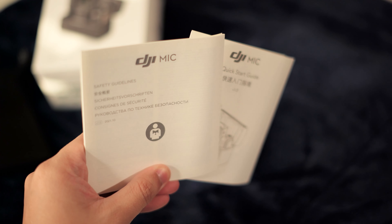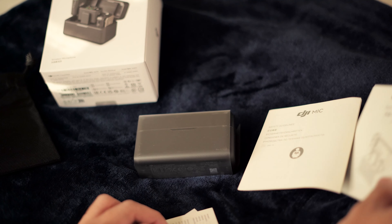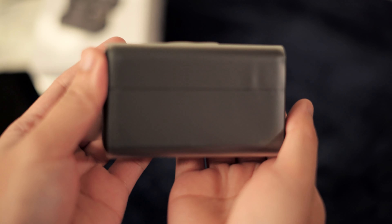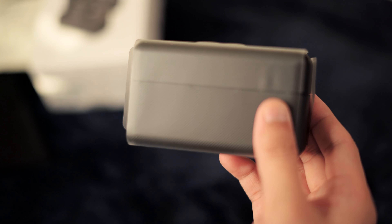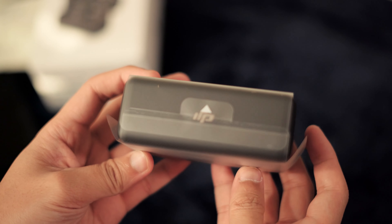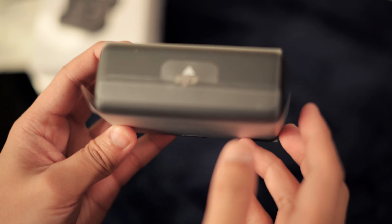Here are your manuals — that'll all be available online as well. I don't know why they still include these; you could always scan a QR code and go directly to the website. I usually just toss these or put them in recycling. This is the charging case, neatly wrapped. It's a very hefty case — it allows you to keep the whole system charged up. The transmitters themselves can probably go a whole day, like six or seven hours, and you pop them in the charger and it'll last you maybe a week or longer depending on how much you record.